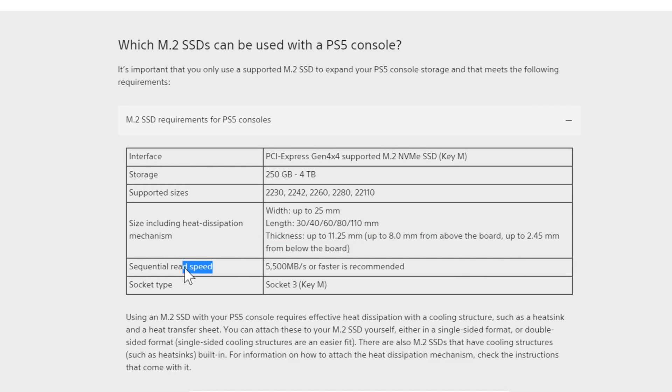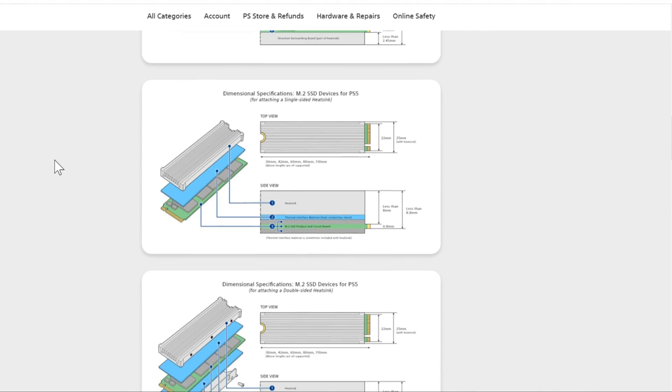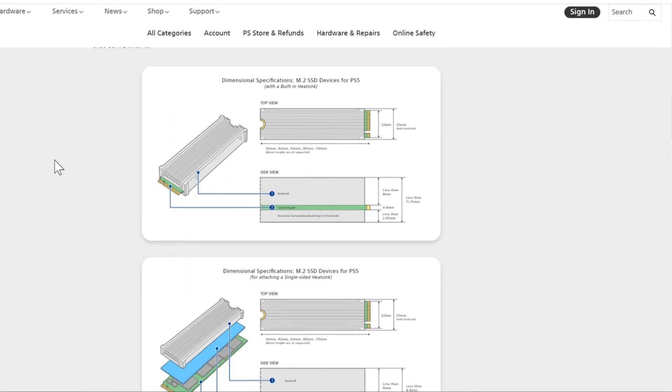The read speed is recommended 5,500 megabytes per second or faster. However, I have seen some install videos where the recommended speed is lower than 5,500, and it still seems to work. The socket type is 3. Also, it's recommended that you have a heatsink with your M.2 SSD, as a heatsink will dissipate the heat coming off the M.2 SSD and allow it to run cooler and more efficiently. Check to see if the M.2 SSD you bought comes with a heatsink, or if you have to buy one.